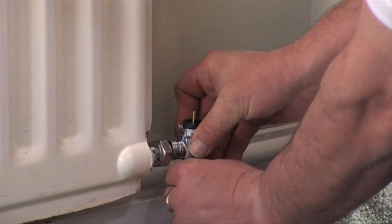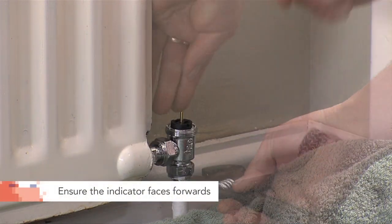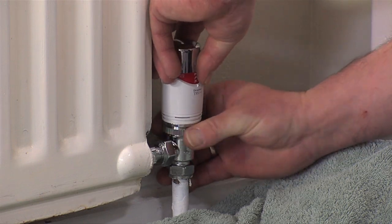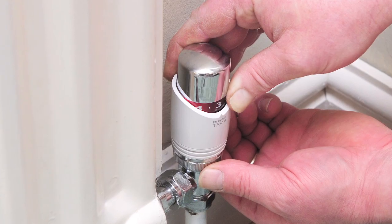Screw the new valve on and finally attach the TRV head making sure that the indicator is facing forwards. This is easiest to do if you screw the valve on when it is set to maximum before reducing the setting to three once installed.